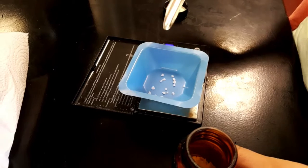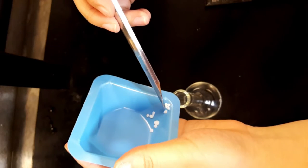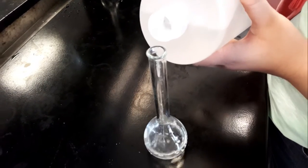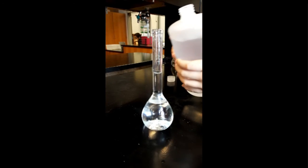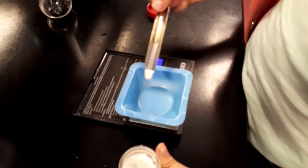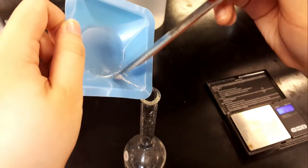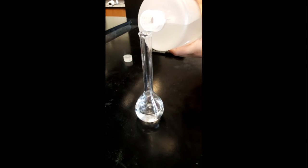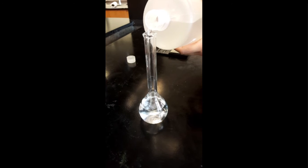Weigh out potassium iodide, then put it in the volumetric flask and dissolve it using a little distilled water. Then fill it up to the line to make a 100-milliliter solution of 0.2 molar potassium iodide. Weigh out lead nitrate, then put it in the other volumetric flask and dissolve it. Fill it up to the line to make a 100-milliliter solution of 0.1 molar lead nitrate.